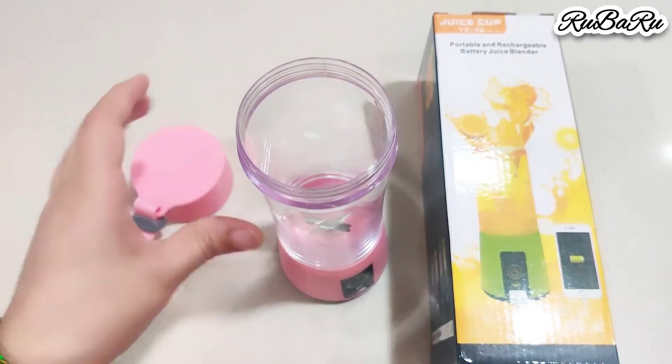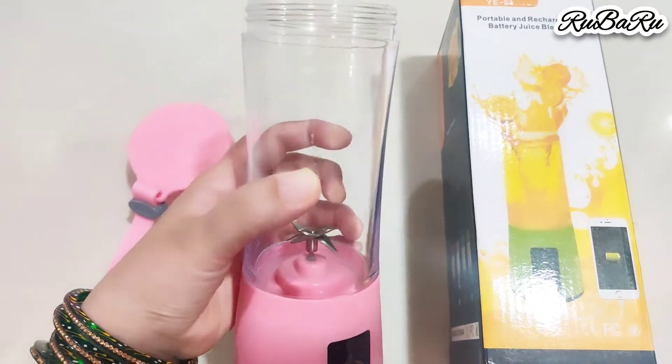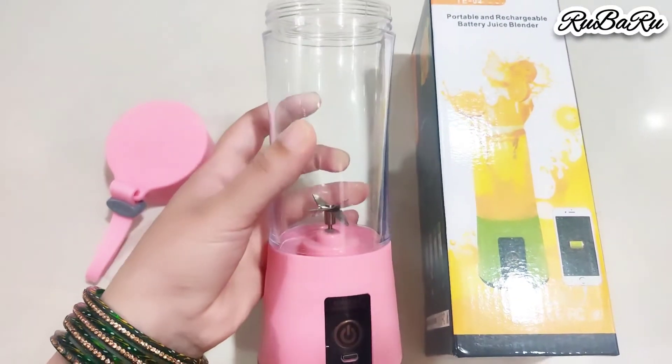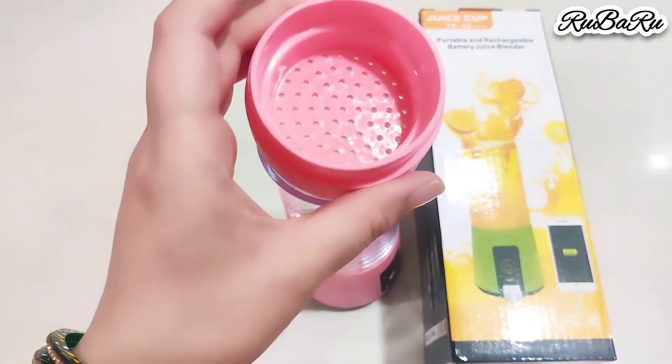It is transparent and you will get 6 blades in it. With 6 blades, you will get a good blend.